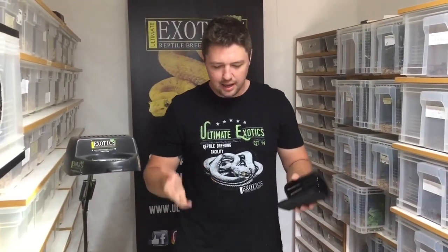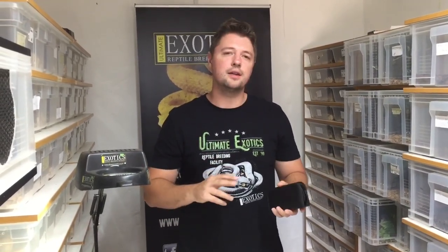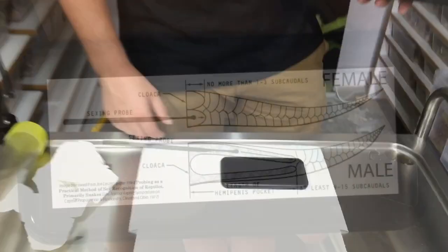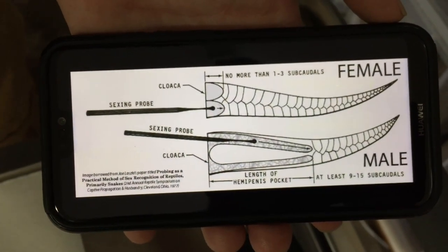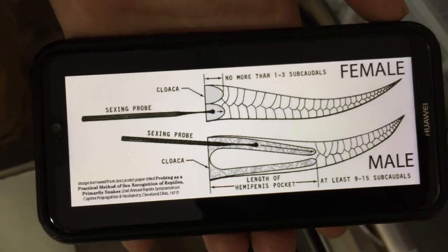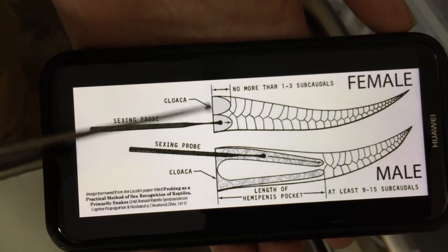Before I show you this diagram of a snake's reproductive organs, let me explain what we're looking for when probing. Snakes have two penises, which we call hemipenes, and they lie in a V-shape just underneath the snake scales inside the vent towards the tail side. Let me show you on this diagram here.